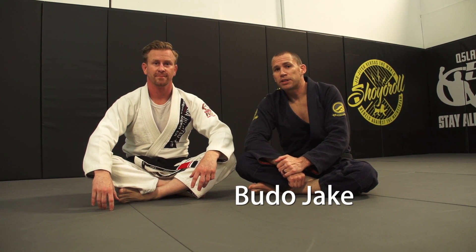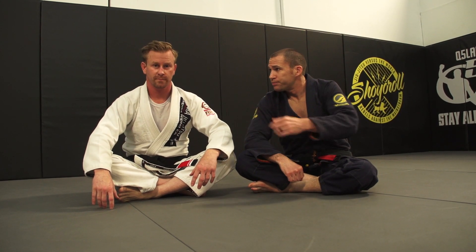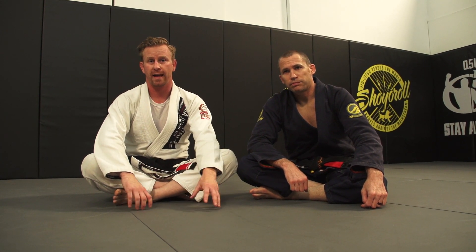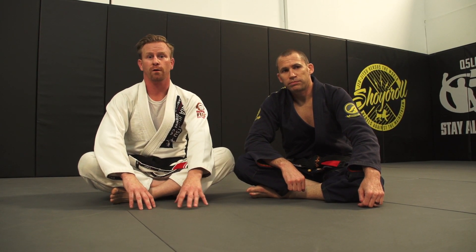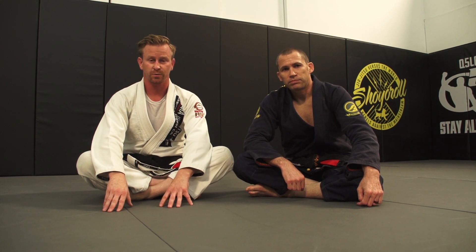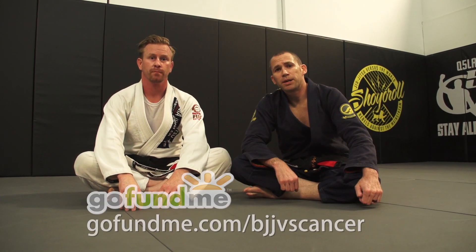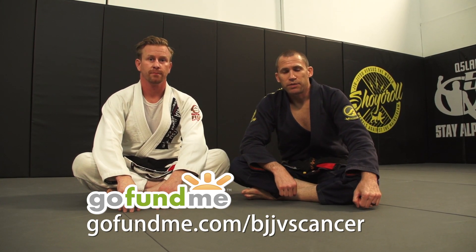We're doing this today for a good cause — for Jack's nephew. His sister was recently diagnosed with stage four breast cancer, and he's raising money, focusing on $5,000 for her son, his nephew Kieran, who's five years old. If you want to donate, go to GoFundMe.com/BJJVSCancer, and that will go directly to his nephew.